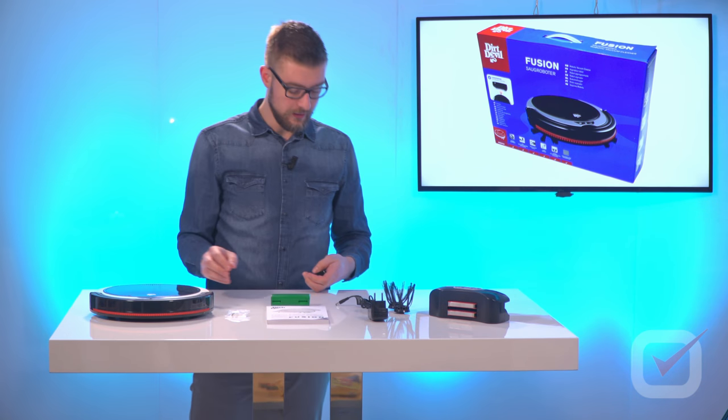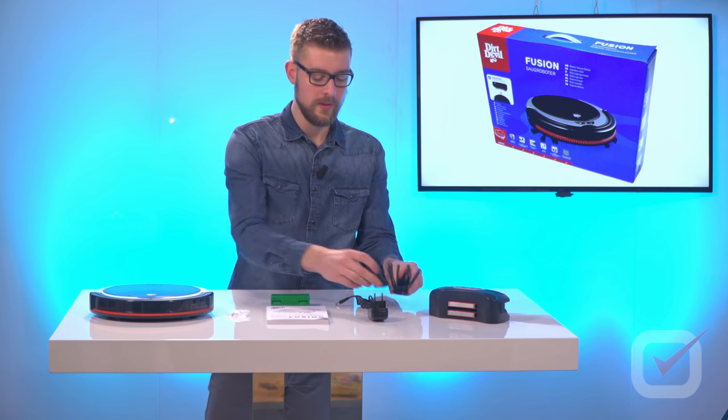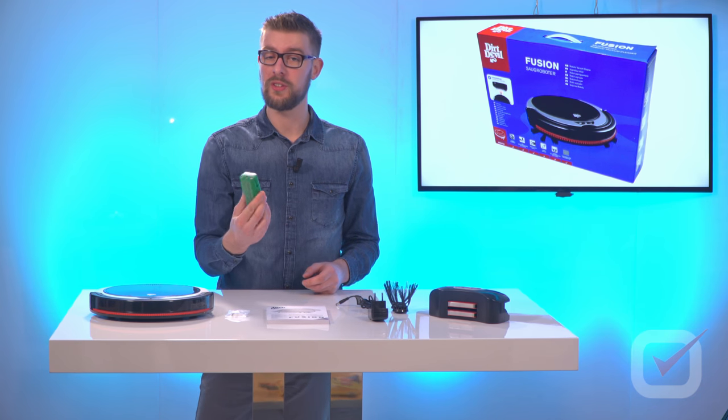The device comes with two brushes that you need to attach at the bottom yourself. It also comes with a battery pack that you need to install yourself as well.